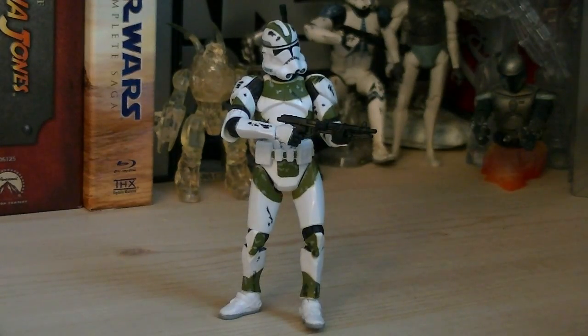The articulation for the clone includes a ball-jointed head, ball-hinged shoulders, ball-hinged elbows, swivel wrists, ball-jointed waist, swivel hips, ball-hinged knees, and ball-hinged ankles.